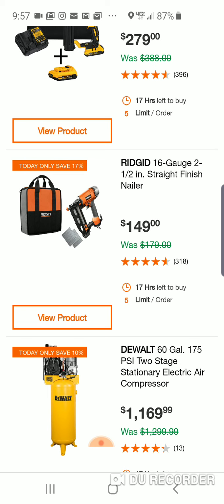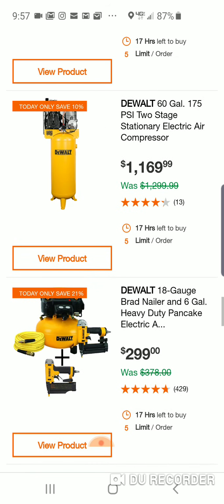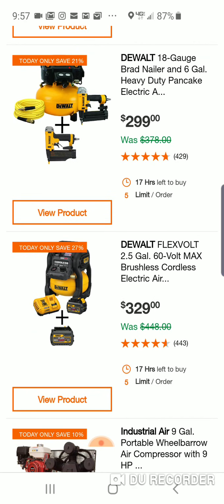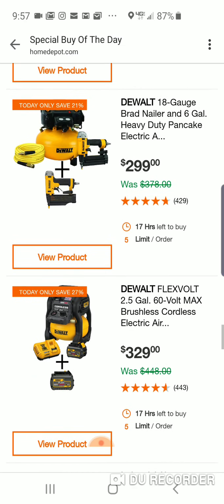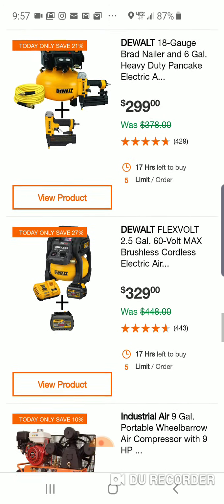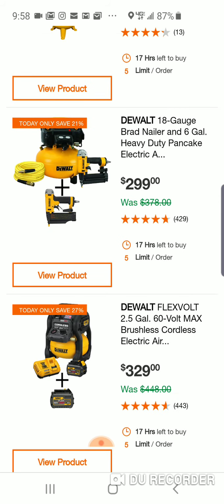Here's the RIDGID straight finish nailer for $150. 60-gallon, 175 PSI, two-stage — that's your big boy there. 18-gauge Brad Nailer — yeah, this is too much money. I wouldn't pay $299 for that. We've seen these go for like $179, and then you can just buy one of the DeWalt nailers bare tool.